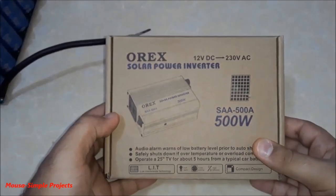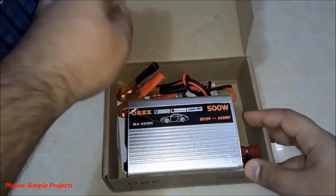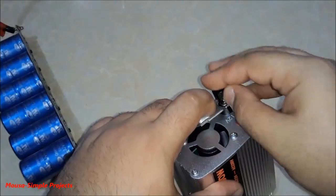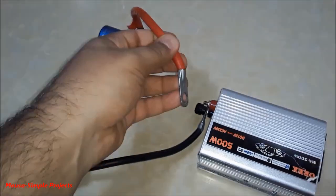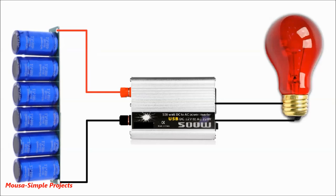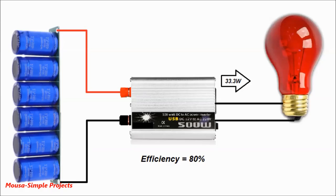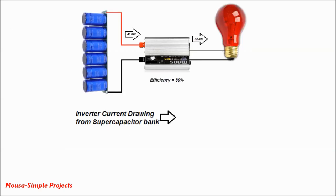I would like to connect this supercapacitor bank to the inverter instead of a battery and run this incandescent lamp as a load to see how long the supercapacitor lasts. Before testing, let's do some calculations. The power of this incandescent lamp is about 33.3 watts. My inverter efficiency is about 80%, so the inverter will drain about 41.6 watts from the supercapacitor.